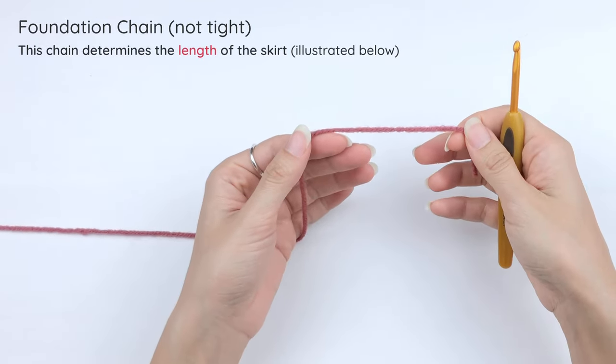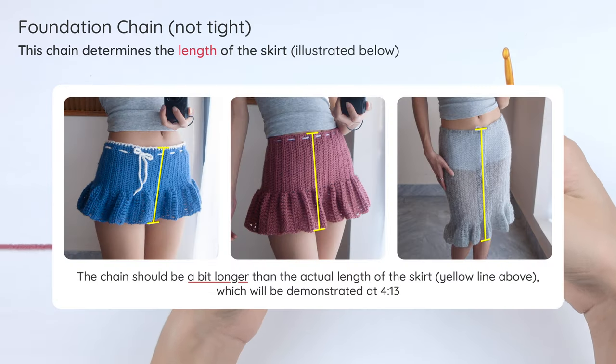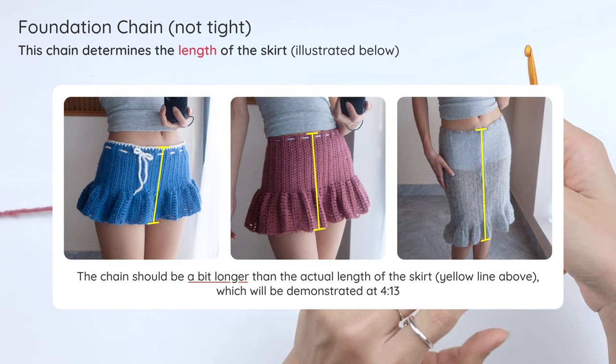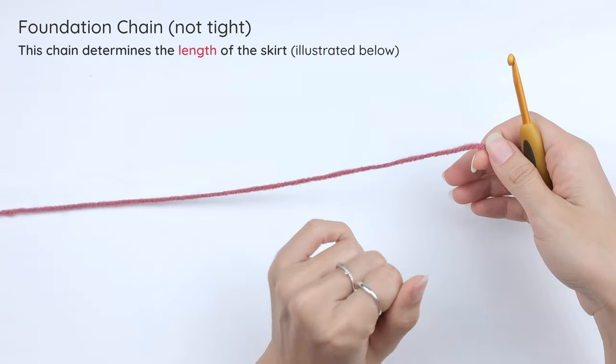We're gonna start with a chain foundation, and this foundation will determine the length of the skirt. When we crochet into the chain, the stitches will slightly pick up the length of the foundation, so we want the foundation to be a little longer than the actual measurement. I'll show you how to measure it later when we finish the chain.